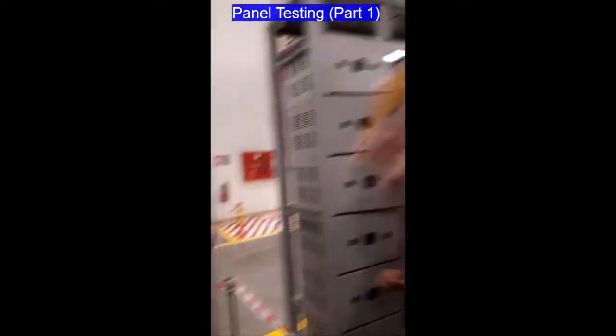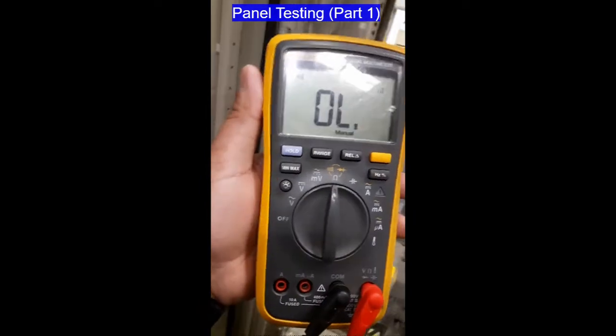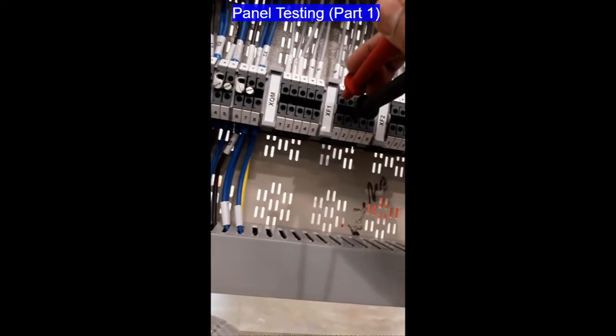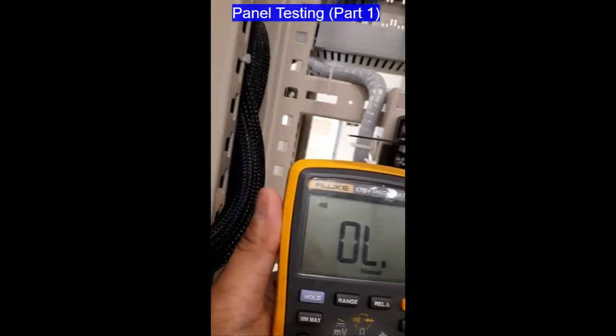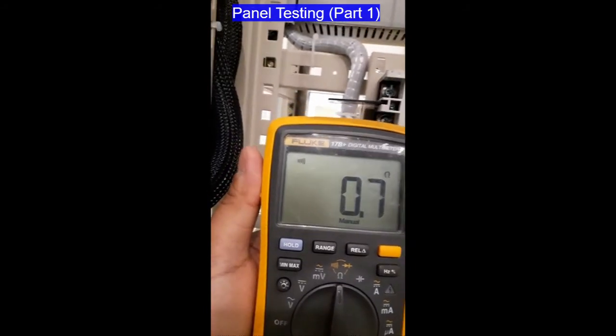Now we will proceed to the BMS status check. We are going to check the status of the F1 breaker. When it is ON, we have the ON status signal. That is located at terminal XF1, terminal 1 and 2. Now making it OFF — the ON signal is gone. The OFF signal is at terminal 1 and 3, and that is for OFF status.